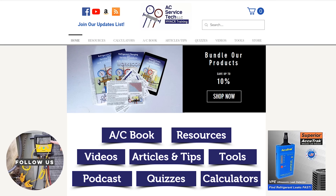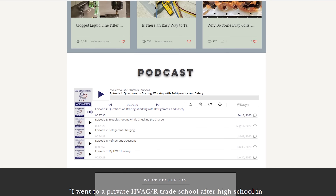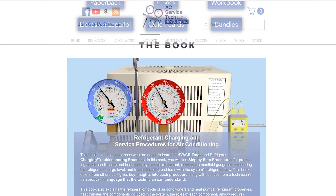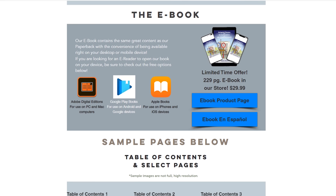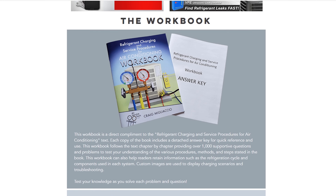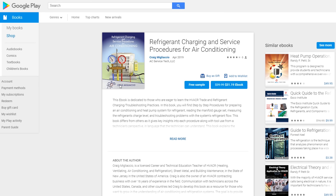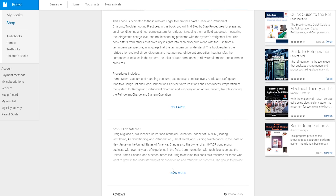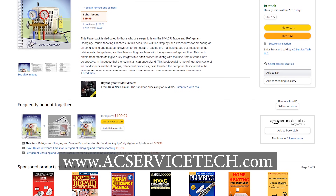If you want to learn more about HVACR troubleshooting, check out our website at acservicetech.com. We have tons of free resources there such as articles, quick tips, Q&A, calculators, and quizzes. We also have products available such as our refrigerant charging and service procedures book for air conditioning, available in print and ebook format, with a workbook and quick reference cards. You can find the physical products on Amazon and eBay. Hope you enjoyed it — we'll see you next time at the AC Service Tech channel.